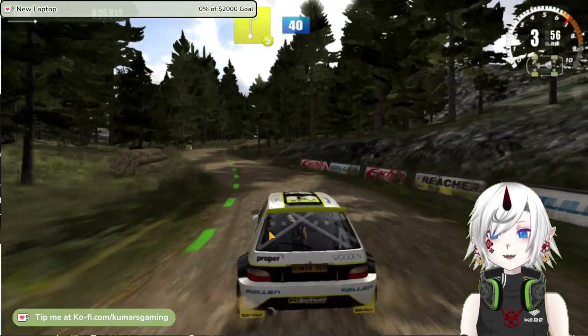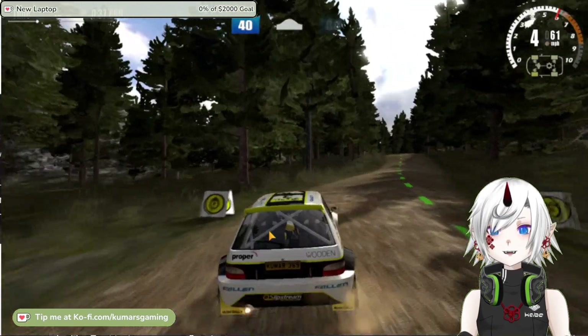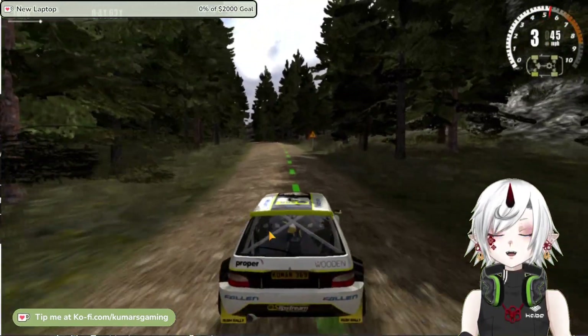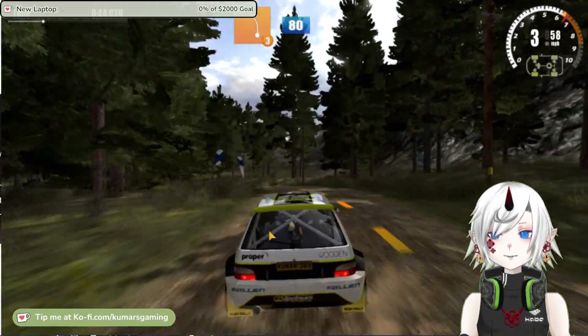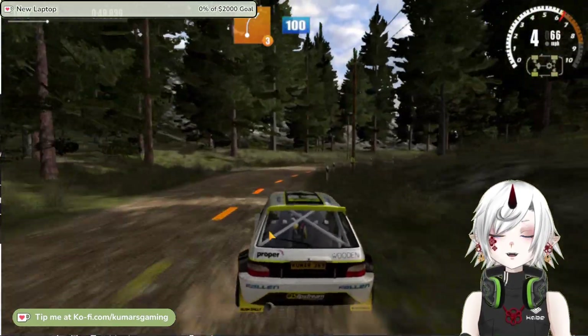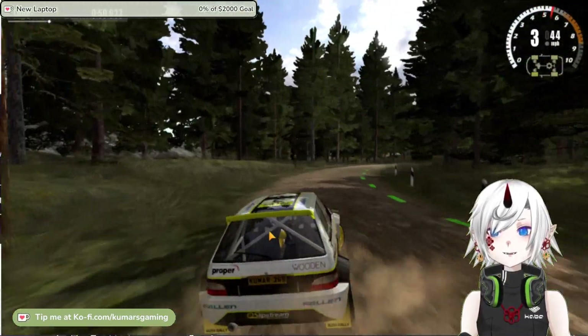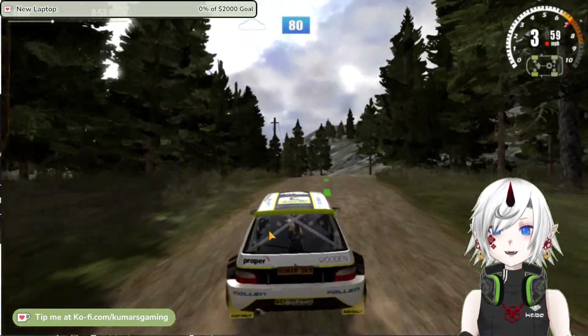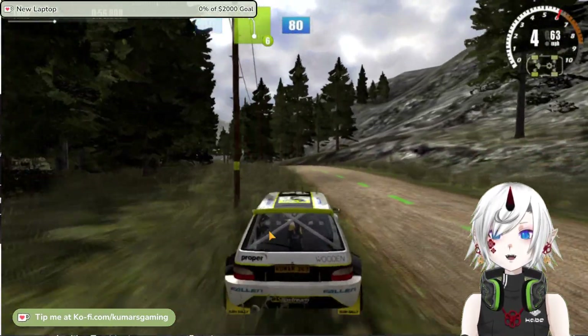The game is also not cheap, as it costs around a few bucks on the Google Play Store, but I think it's worth it for the amount of content and quality you get. If you're a fan of rally racing and racing games in general, I highly recommend you check out Rush Rally 3. It is one of the best mobile games I have played and it will keep you entertained for hours.